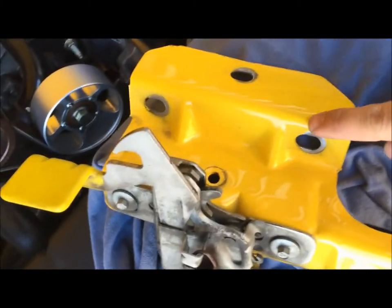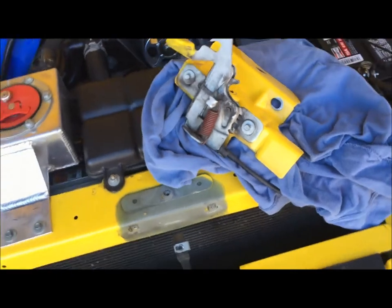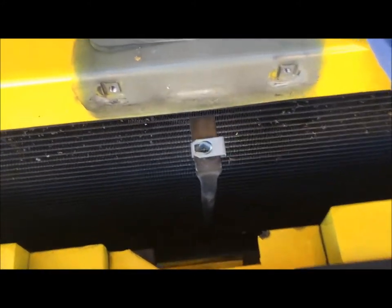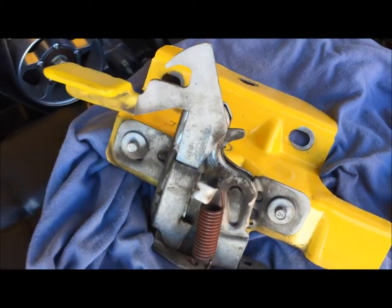I just removed all three of these bolts including the T30 Torx, and set this whole assembly off to the side. Here's what we're left with — you want to make sure that this stays in place, for sure. This will be a good opportunity also to clean this all up, if you're a neat freak like myself.